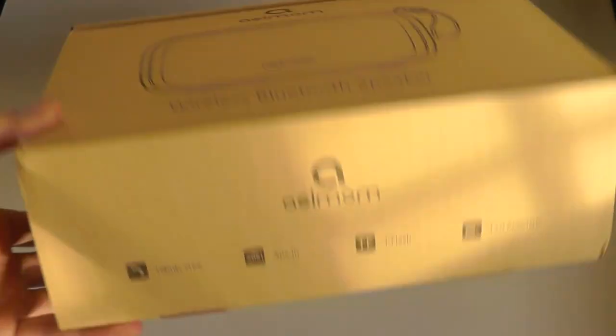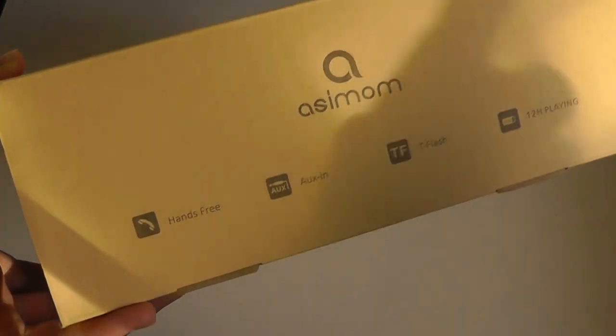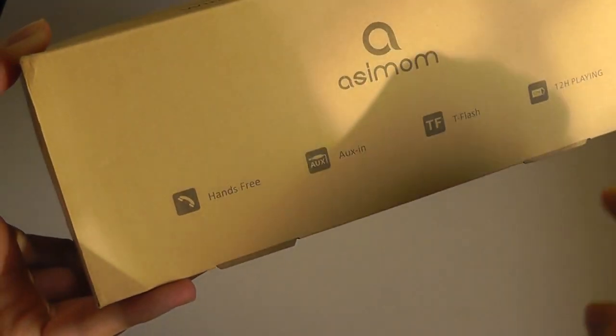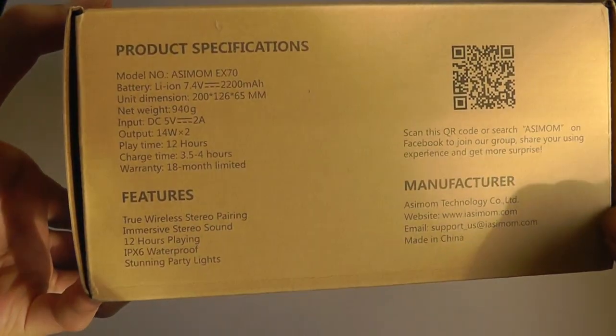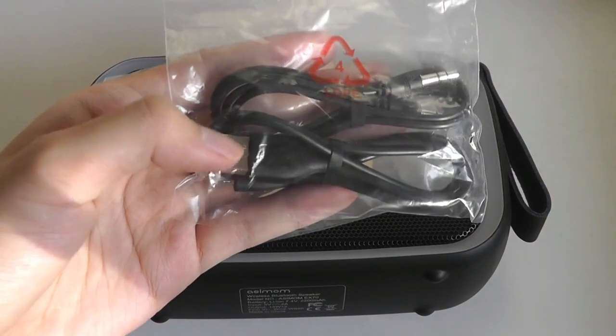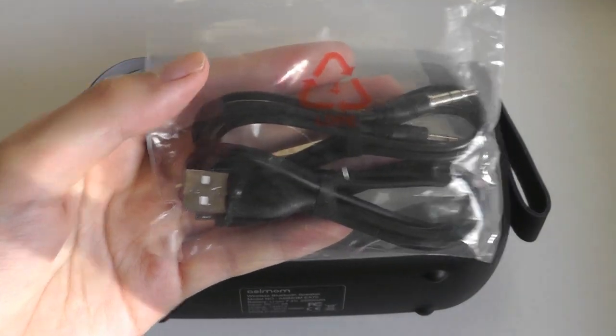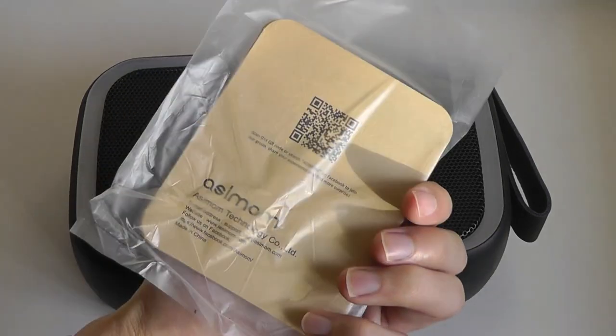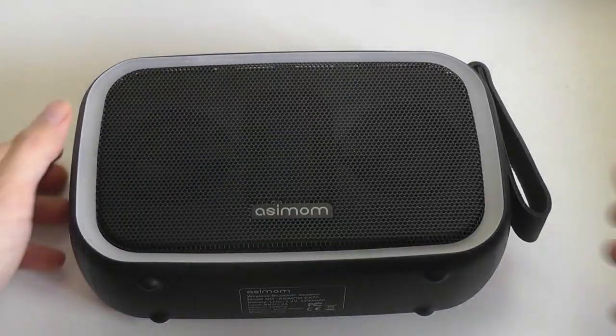Very basic packaging. It does also support a micro SD card if you have some music loaded on there. It has 12 hours of rated battery life, and a built-in mic so you can use it to answer phone calls with iOS or Android. In the box we have a micro USB cable for charging, an auxiliary cable if you don't want to use it as a wireless speaker, and a quick instruction manual along with the speaker itself.